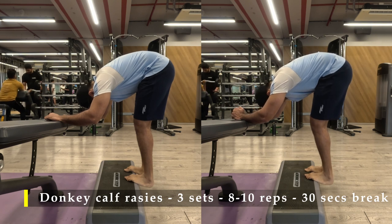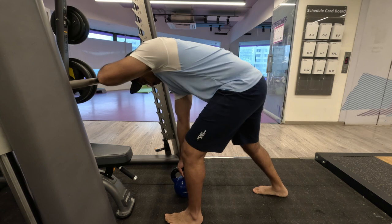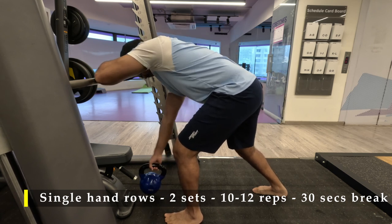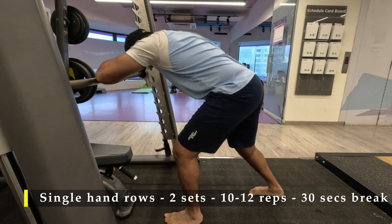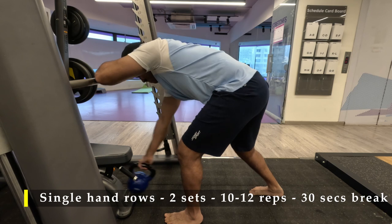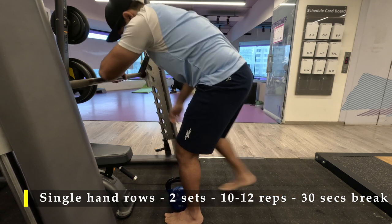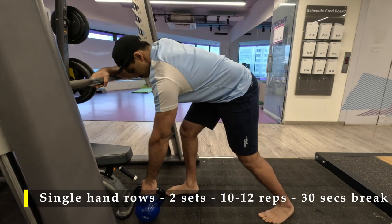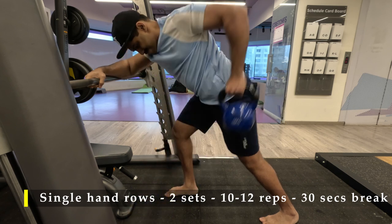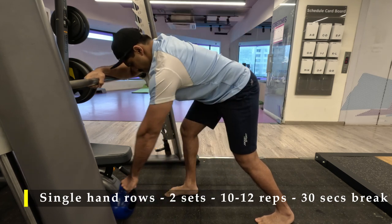Hold for five to ten seconds before dropping off. For my last exercise I did single-hand kettlebell or dumbbell pulls. I don't like to take a stance on the bench — I prefer both feet grounded, with the foot on my pulling-hand side placed a little bit back so I can pull the kettlebell far behind my back up to my hips and flare my elbow out as much as possible, getting maximum lat stretch and contraction.